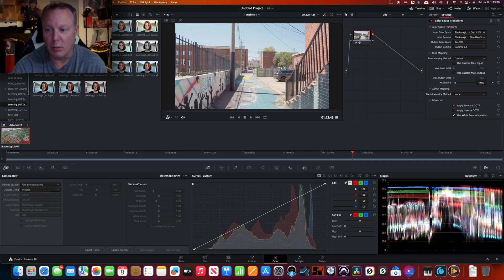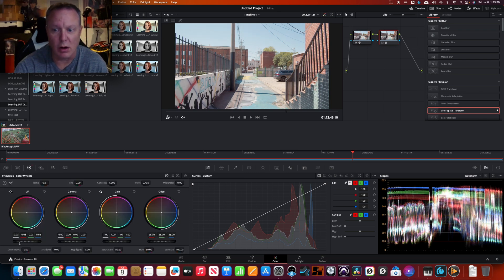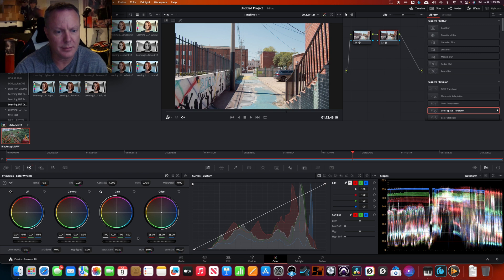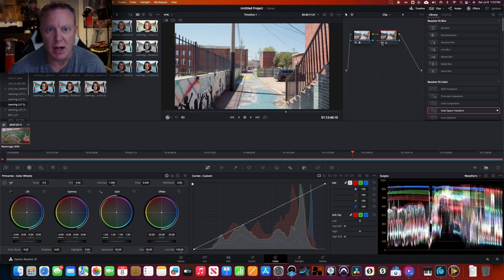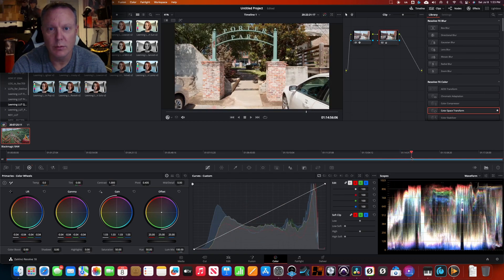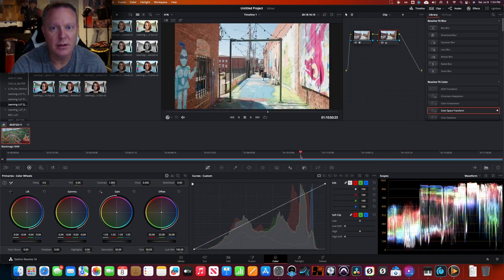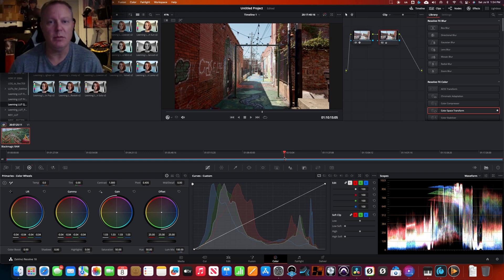So there's your before and after — this is a little brighter now but we're still good throughout. We can then create another node and start our grading there to make it look how we want. There's the Color Space Transform with just a couple of quick adjustments on our second node. We got a really good grade going with two nodes all because we're using the B-RAW codec.